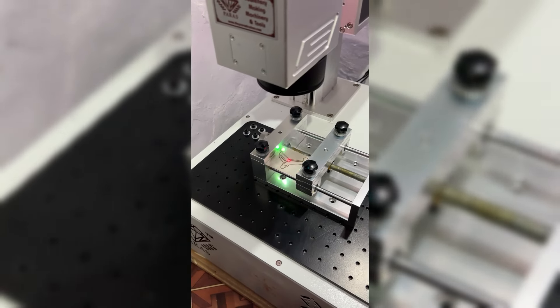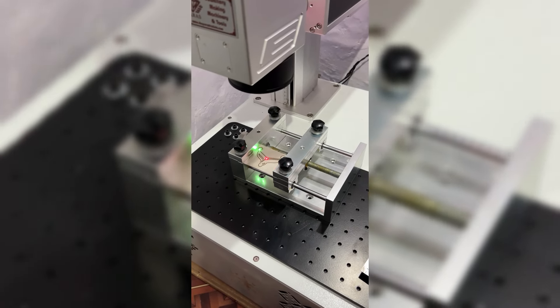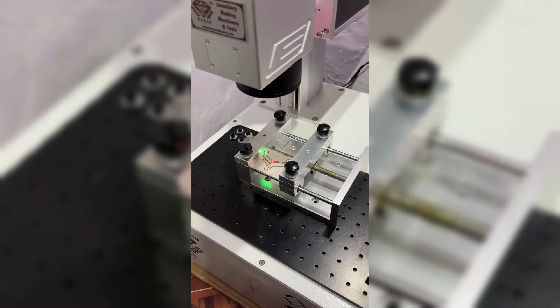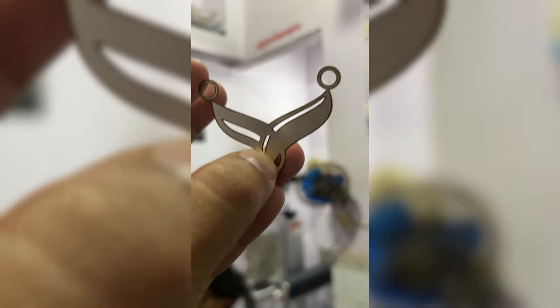When you purchase this machine, our engineer will come at the time of installation and provide proper training. You can easily cut all the name pendants, pieces, jewelry articles, and all other articles. With installation and training, we provide the machine to our customers.